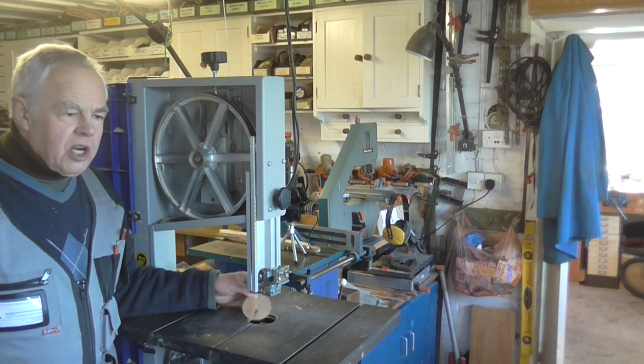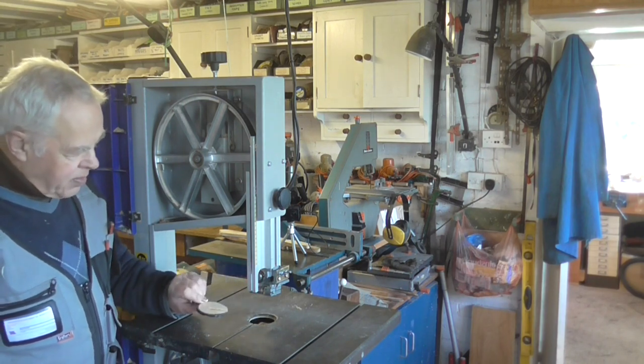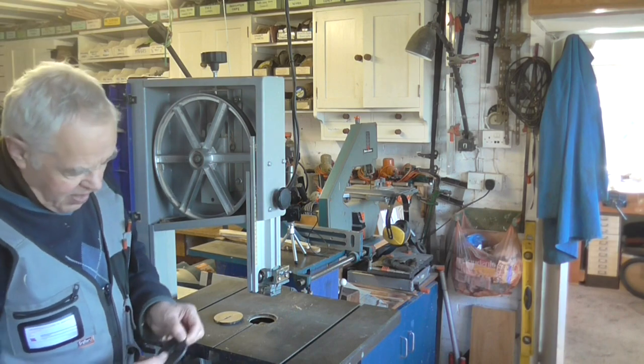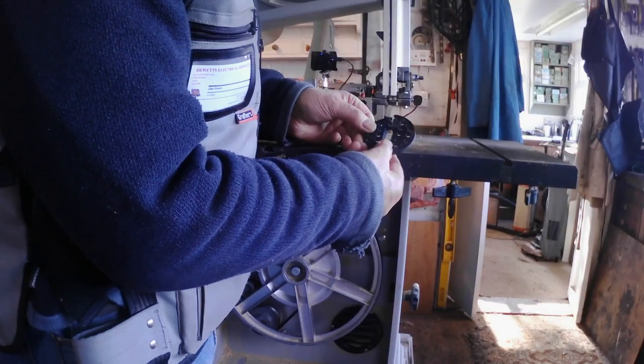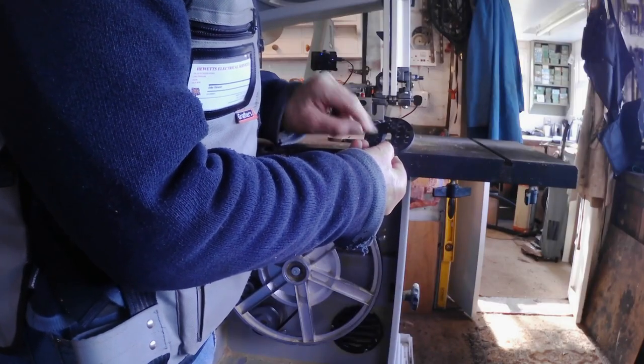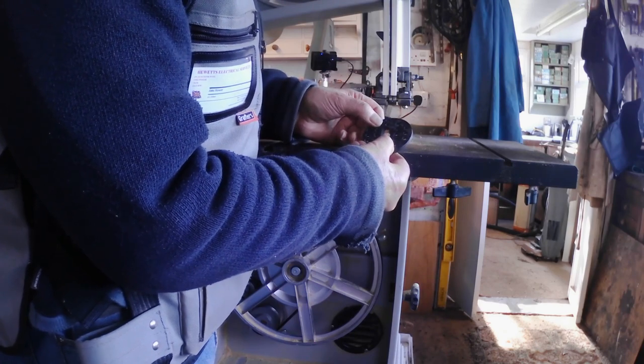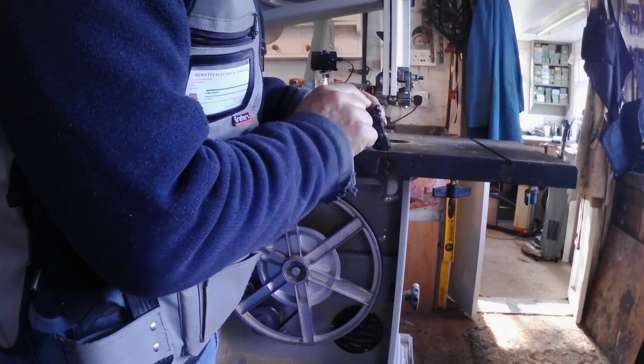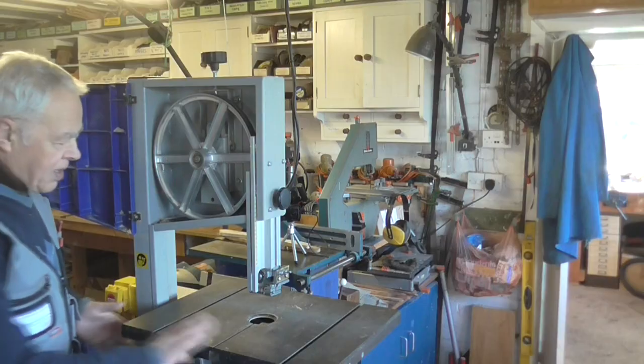You'll notice that the insert in the table is actually made of plywood because I manufactured it myself - the original one snapped. If you look at the original you can see why it's useless: it's got the slot for the blade and two holes drilled in the top for the sawdust, and the only parts holding it together are those little bridges across the two holes - a weak point.